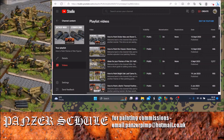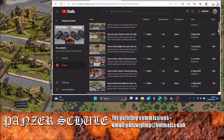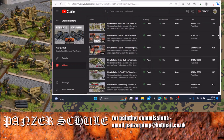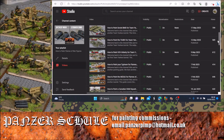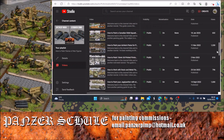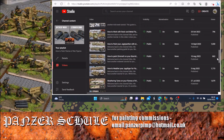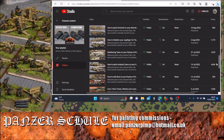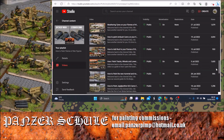Before we get started, if you enjoy our Flames of War content and you're not already aware, check out the playlist section of the channel. As well as playlists for other figure ranges and other games, there's a huge range of Flames of War painting tutorials covering all kinds of subjects and lots of battle reports. If you like it, hit the like button, hit the subscribe button, and leave me a comment — that will help me bring this kind of content to the wider YouTube community.